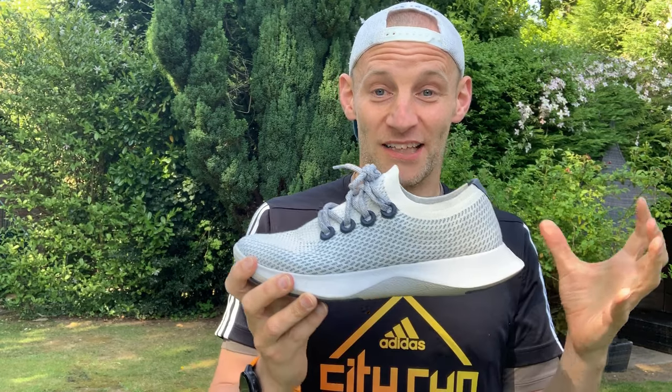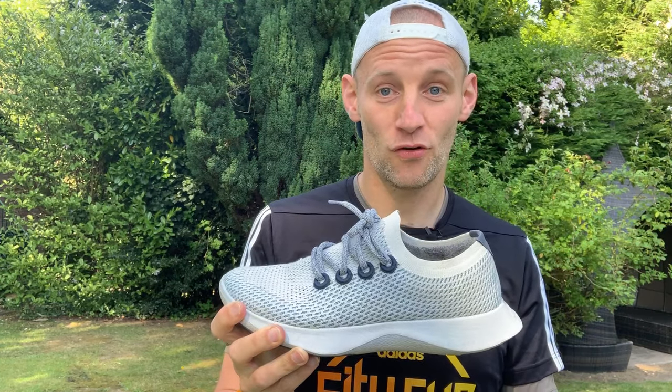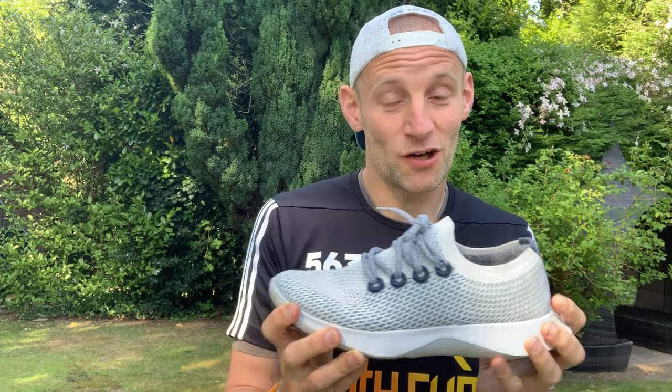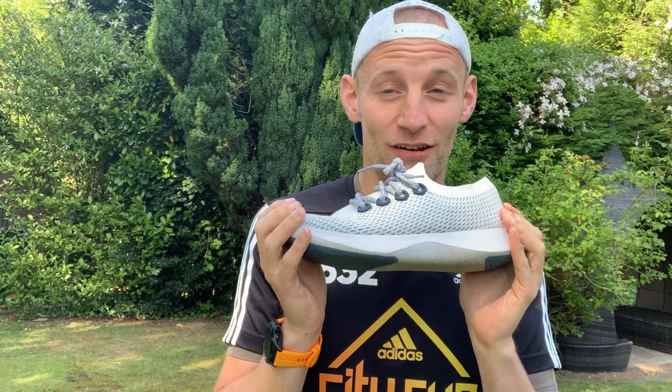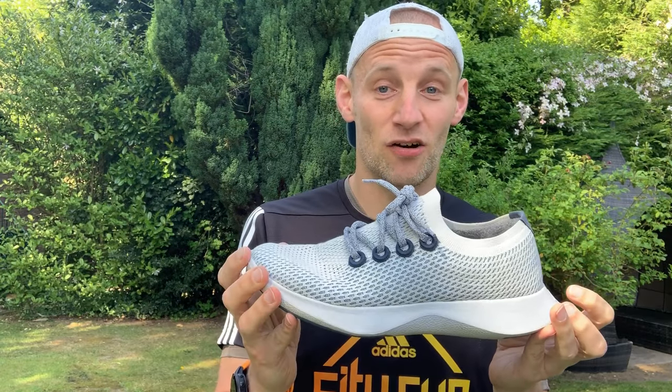These are really nice to walk around in generally. The fit is up there with the Infinity Run for sure — with a few points of difference. I didn't expect fully sustainable, eco-friendly shoes to be quite this comfortable, but these actually tick a lot of boxes.